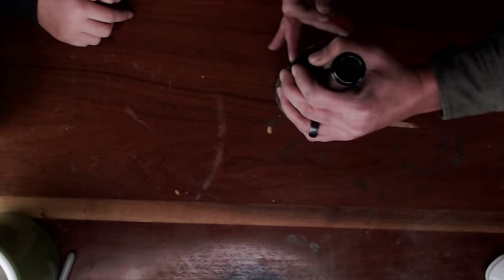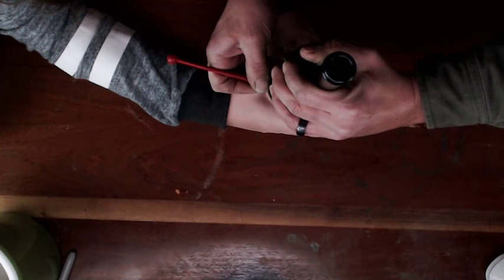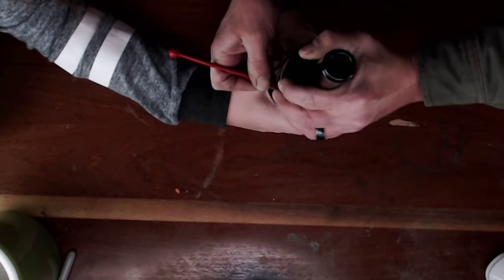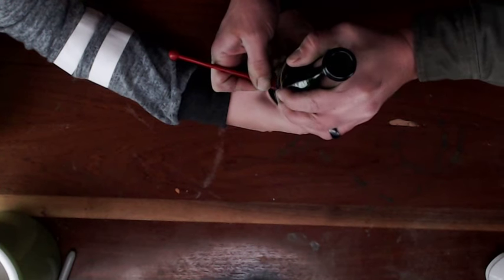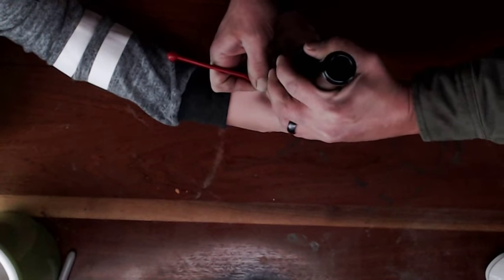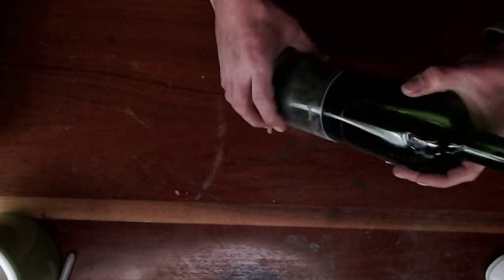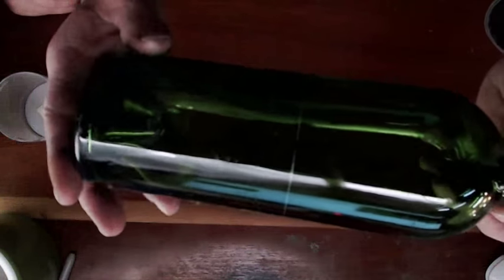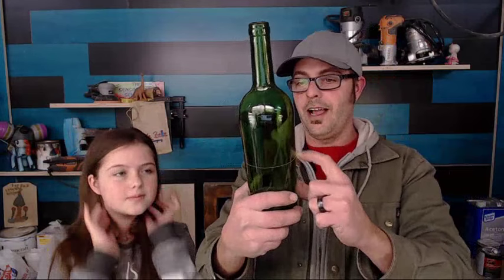Do me a favor — hold the base and keep it from moving. This might be a two-man operation. We drew a little marker on there to let us know where we started so we don't do double cuts. It sounds so good — like sand and glass. Because if you're a Minecraft fan, you know that sand becomes glass.